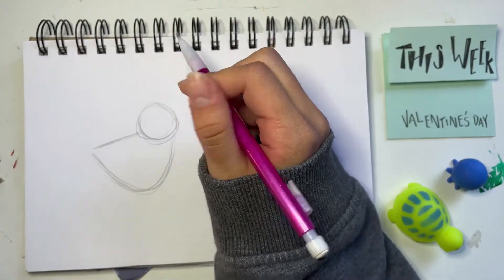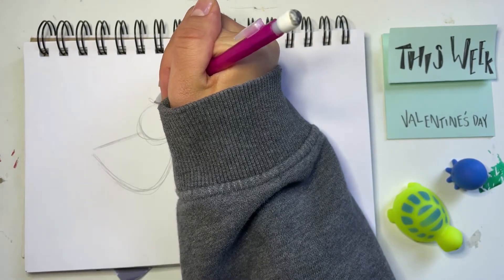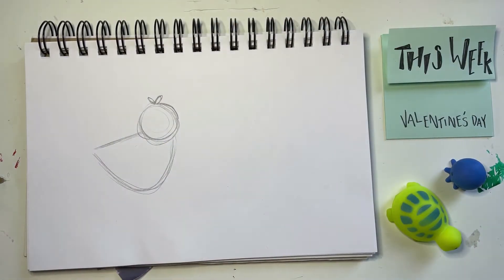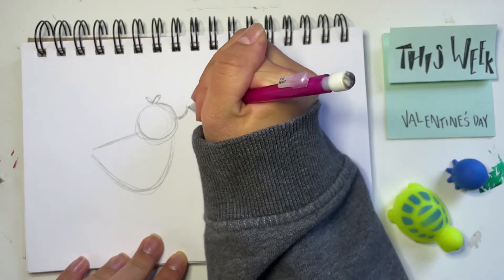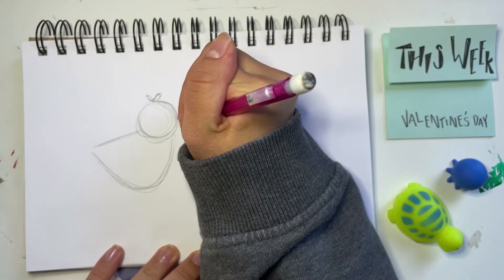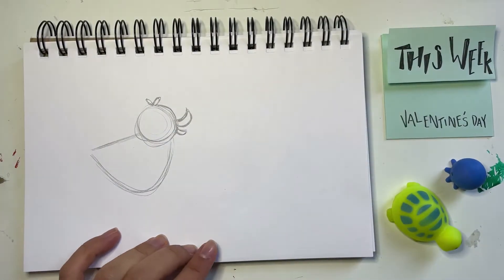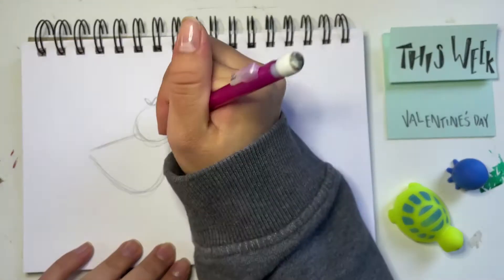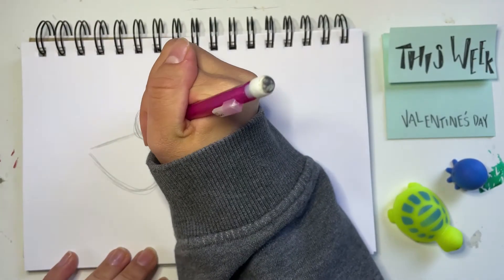Now we're going to move on to the rest of the duck, starting with the duck's face. At the top of the duck's head I want to draw these two little oval shapes for the little feathers on his head. Bring this line down and now we're going to draw the beak or the bill of the duck. I'm going to draw a curved line going up and back down with a point — this is going to make the duck look super happy that it's Valentine's Day. Another curve on the bottom, then cap it off for the bottom of the beak. I'm going to draw an upside-down U shape for the eye, so it's kind of closed but he's super happy. Drawing a little oval for a little blushy, and you can just darken the rest of this head.